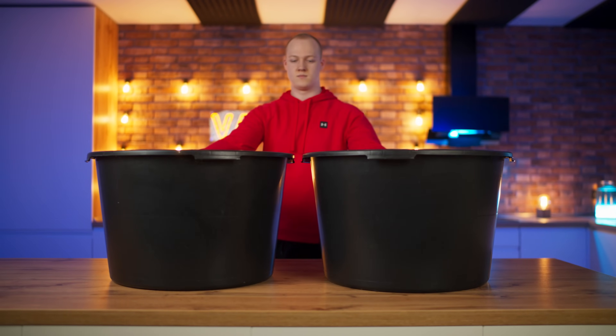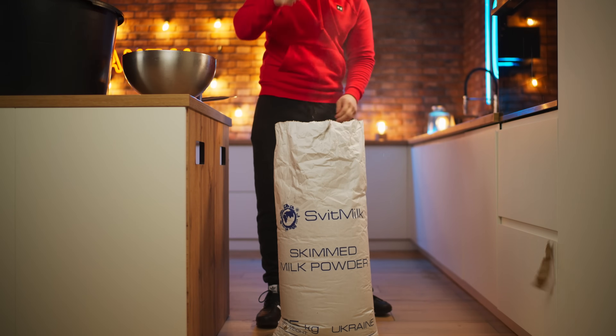Let's taste it. This is an awesome combination, you guys. Let's start cooking the ice cream. Milk powder is often used in factories, so we're gonna do the same.